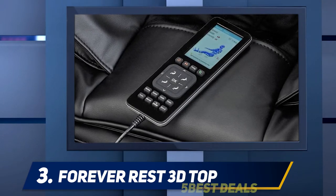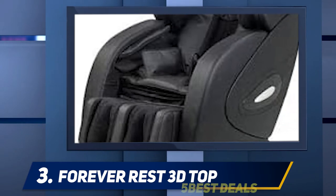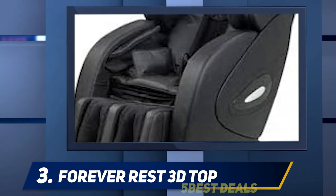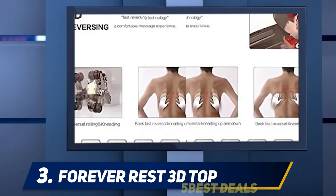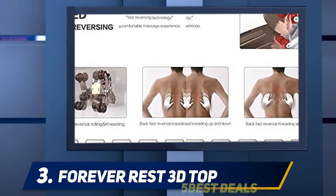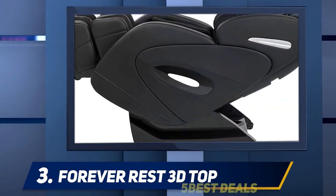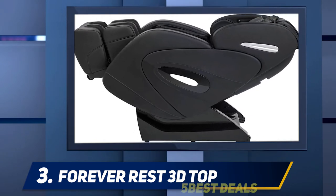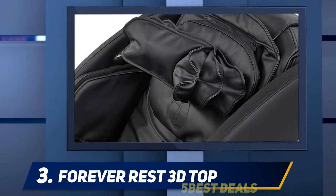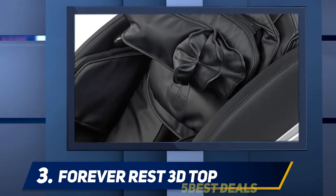At number three, Forever Rest. Our top choice in this tier is the FR-9K massage chair, a high-end piece that delivers the performance of a massage chair three times its price. If you're not keen to spend up to nine thousand dollars on a massage chair but still want one with all the bells and whistles of premium models, this chair is a great choice. It features back-massaging 3D rollers that allow blood to circulate for a more therapeutic massage, and the FR-9K comes complete with a heated back cushion and heated calf area.